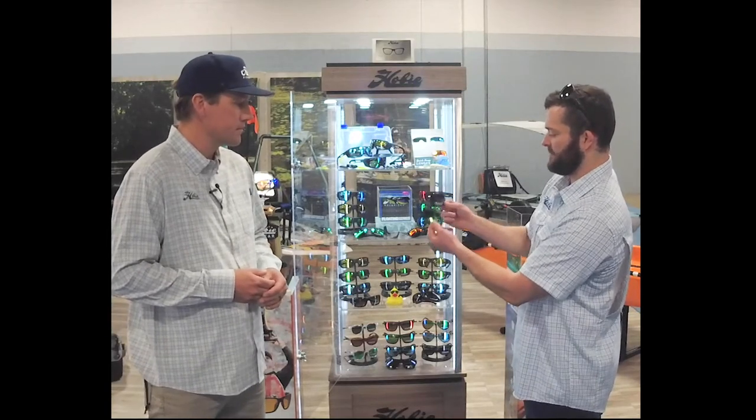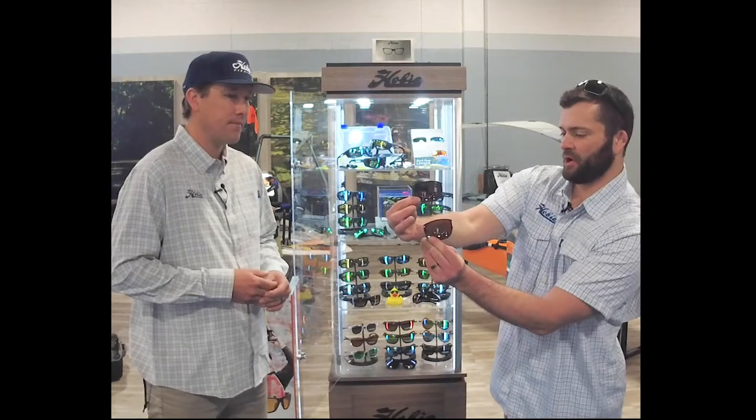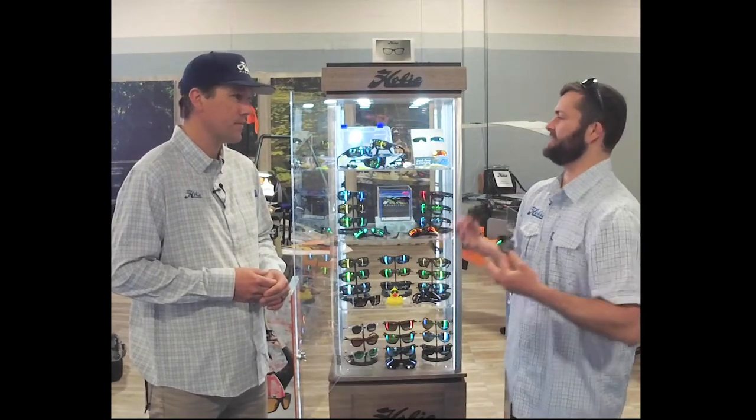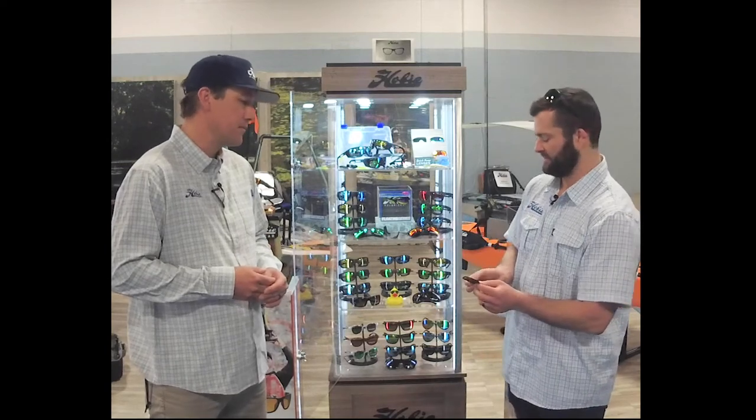That's available in our standard copper base and also with the sea green mirror. As you can see, a little bit of a darker lens, but still helps brighten things up. Great for lake fishing or shallower waters — perfect option for that.